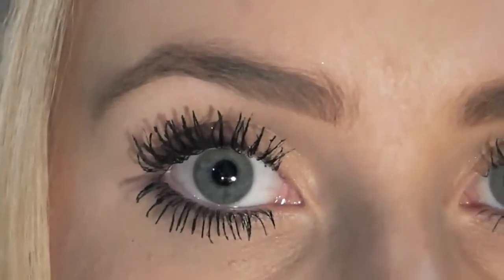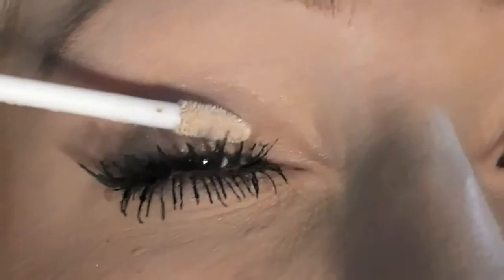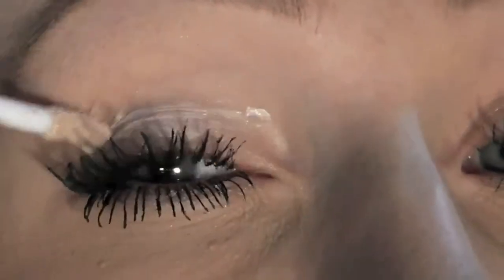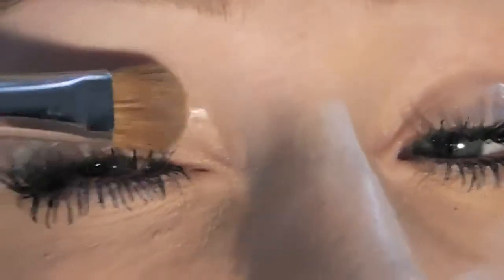So I've already applied mascara just to save time. Now grab any eyeshadow base — I'm using NYX High Definition — and just apply that all over your lids. Now I'm just grabbing my E60 and smoothing that out over my eyelids.